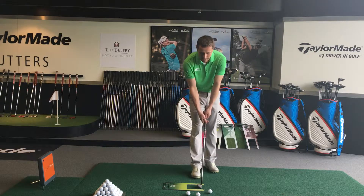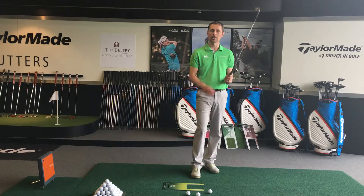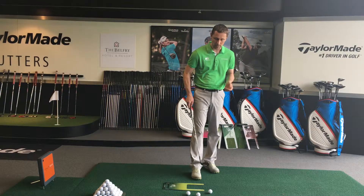Hi, Ben Frost here in the Tailgate Performance Centre at Belfort. Having had your first practice swing without a ball and made absolutely sure that you could hit the ground without actually touching the body of the fat plate, it's time to introduce a golf ball.